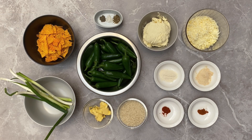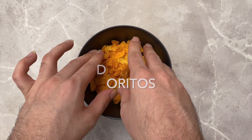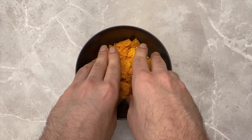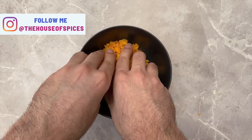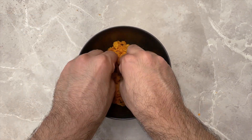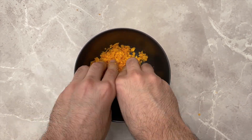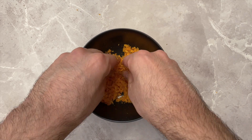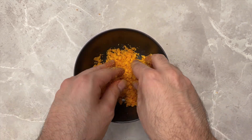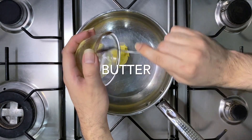Start by crushing the Doritos in a small bowl into fine pieces. Avoid using a blender or food processor as it will turn them into fine powder — ask your kids to help you do this. You want your Doritos to look somewhat like this. Next, in a pan over medium heat, add your butter.